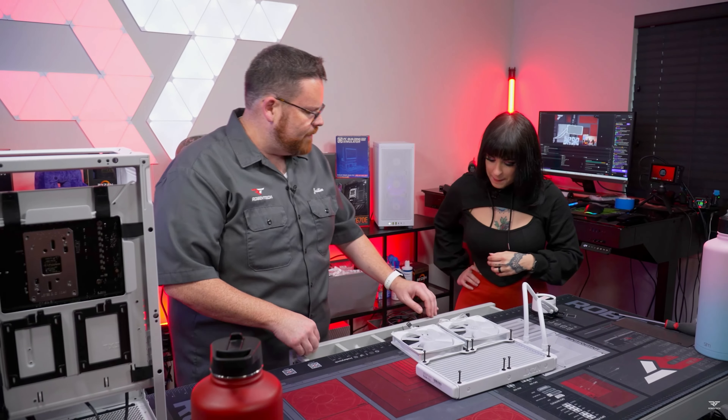Are you ready to do some building? I'm ready. Okay, let's start off with the motherboard. Oh, I'm not very good at that. But still, we already did it. 97, so you were right.